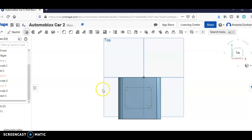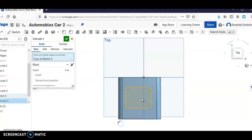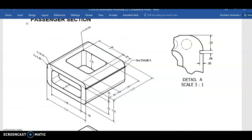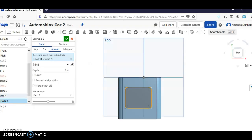Now we're going to extrude. We're going to remove, and we're going to do that at 1.07. And hit okay.